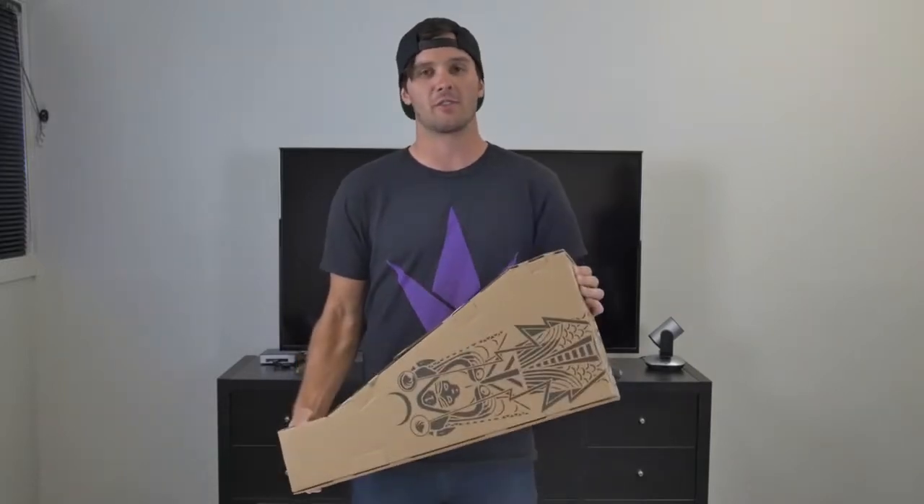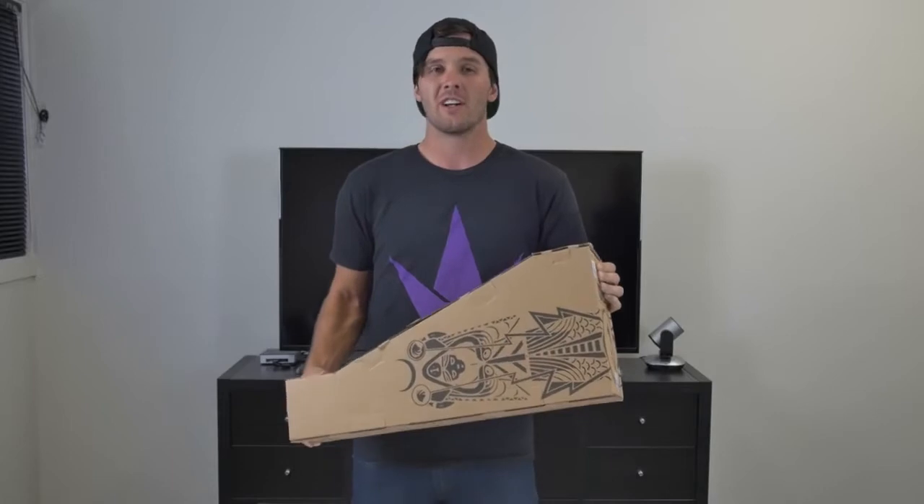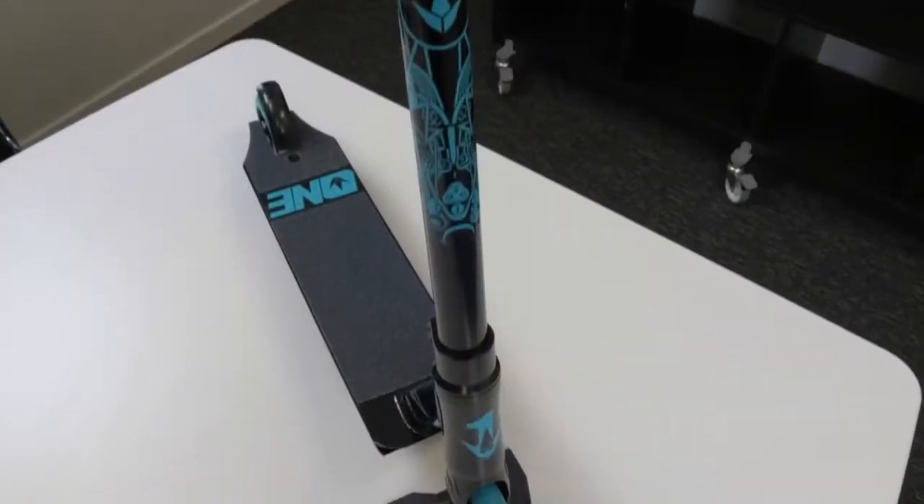What's going on, you guys? This is Raymond Warner. I'm here today to show you the new Envy One complete scooter. The One is an awesome scooter for an entry-level rider, but unless you got yours at your local scooter store, you're probably gonna need to put it together yourself, so I'll show you how to do that.